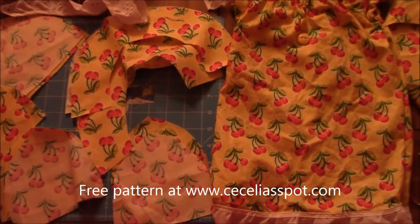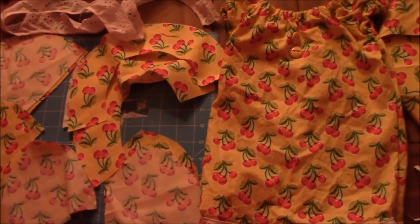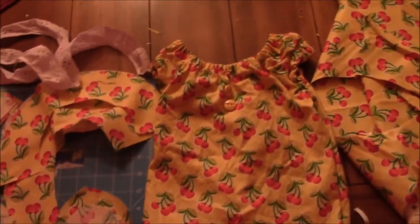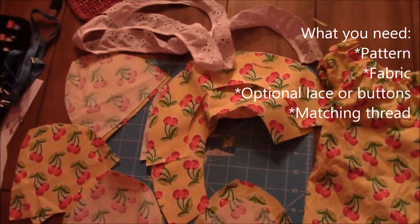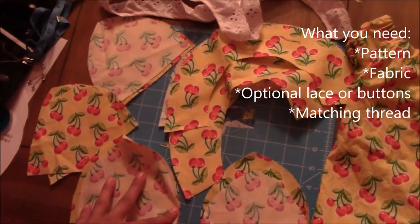Welcome to Cecilia's Spot. On today's episode we're going to make a lovely sun hat that matches the sundress we made in the last episode. First you need your pattern - I'm going to put some lace on mine - so cut out your pattern pieces, which I've done already.